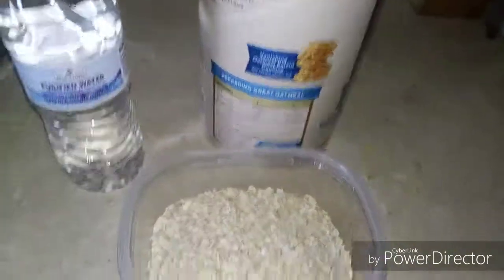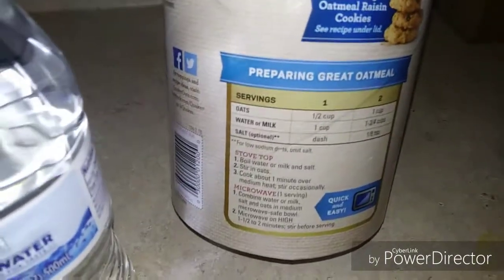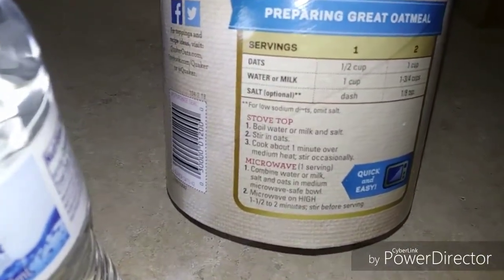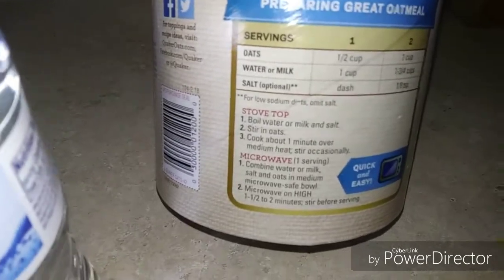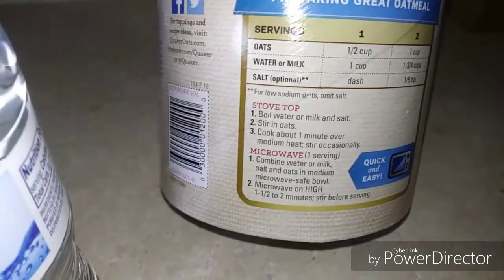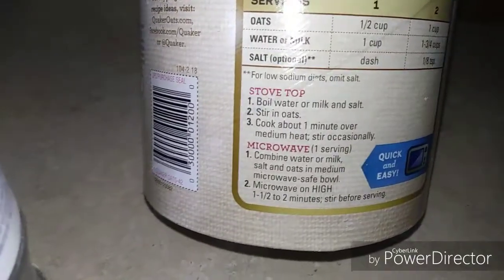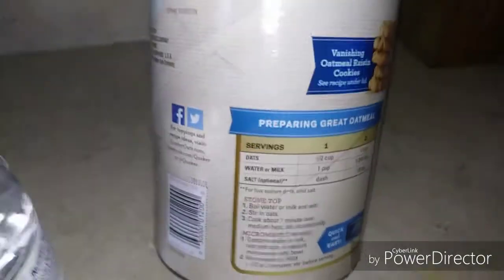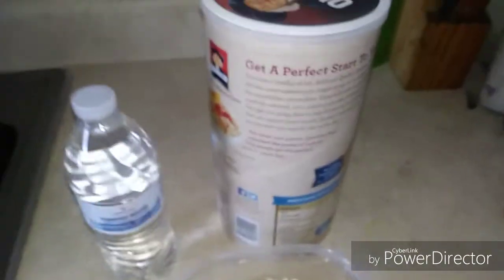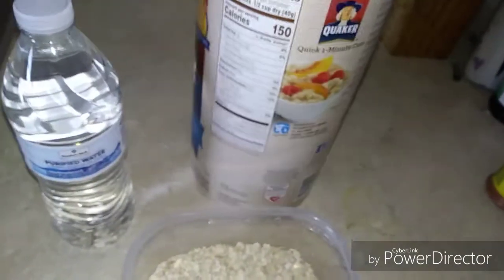Let's look at the label on the back. It tells you how to prepare it and cook it. It says boil water or milk, add salt, stir — all that good stuff, and it only takes one minute. You can microwave it, but I wouldn't recommend microwaving food because of the radiation — it could probably end up causing health issues. I don't own a microwave, so I wouldn't use one anyway.